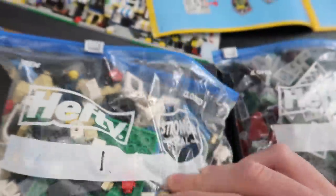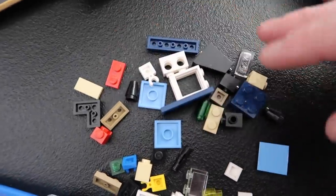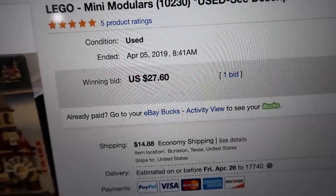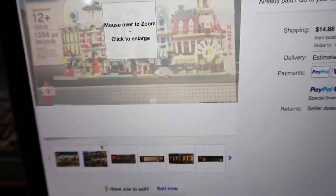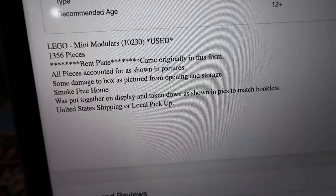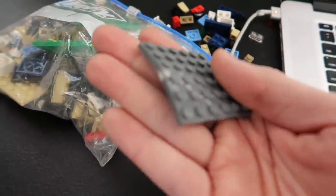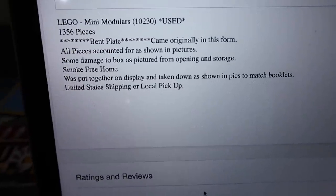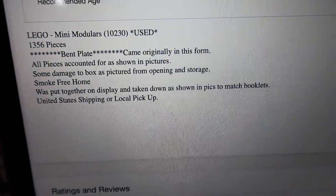Let's do a little sample dump here and take a look at some of the pieces — see how they look. I think it's pretty clean. Let's go back to the listing real quick. Please pardon the super ghetto recording here — I'm just going to do this with my camera on the computer screen. This is showing the winning bid was $27.60, that's what they listed it as. Again, I offered them $30, shipping $14.88. The description says: 'LEGO Mini Modulars, used, bent plate originally came in this form.' So that came bent like that — they should have hollered at LEGO about that. I've never had that happen to me. I've had missing pieces, wrong pieces, but never a bent piece like that. It says all pieces accounted for as shown in the pictures, some damage to the box is pictured, smoke-free home, was put together on display and taken down.